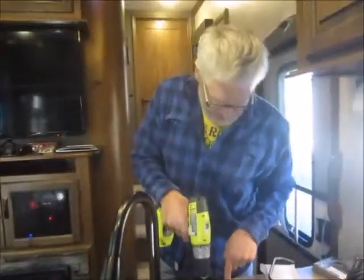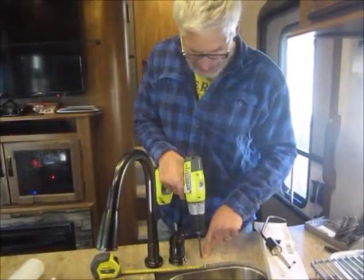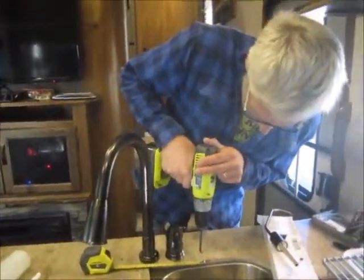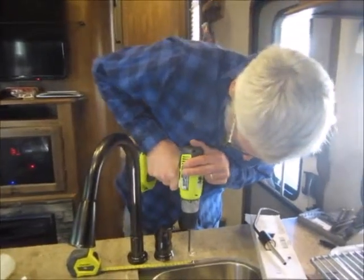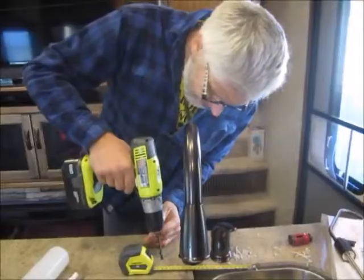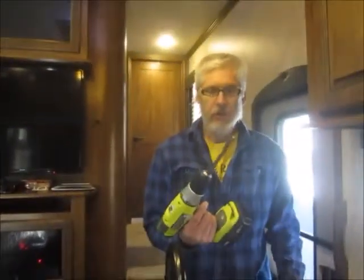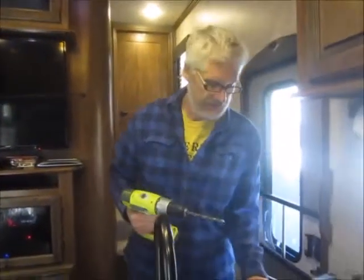Just like a residential faucet — I marked out three inches and it's an inch and a half step back. Now I'll go with the 7/8-inch bit for the faucet.